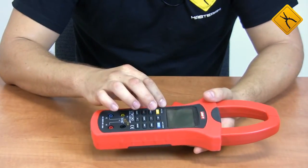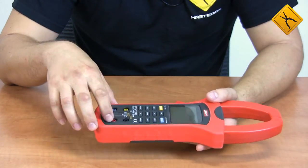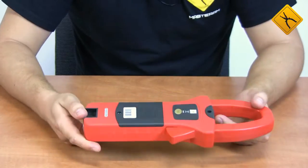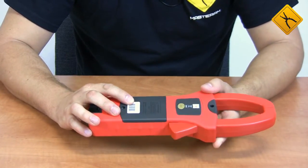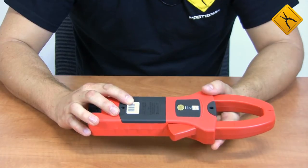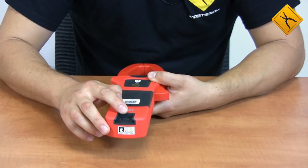The front panel houses a large multifunction display, control buttons, and measuring probe connection terminals. The back panel houses the battery section. The device is powered by four AA batteries, and there is a connector for an optical data cable.